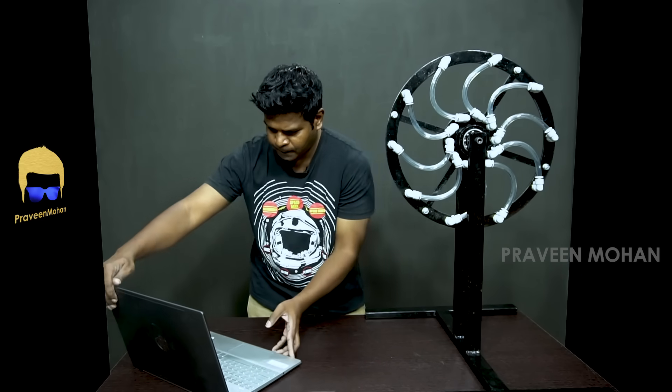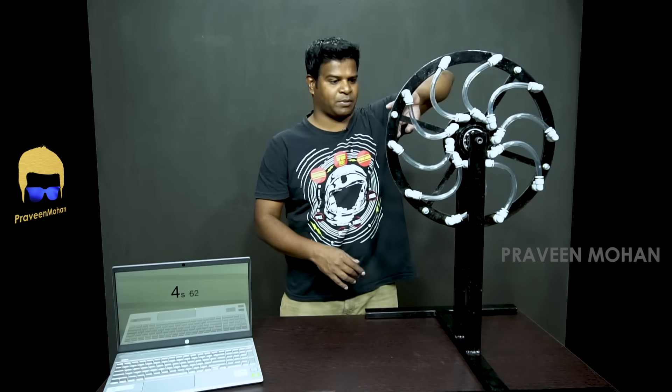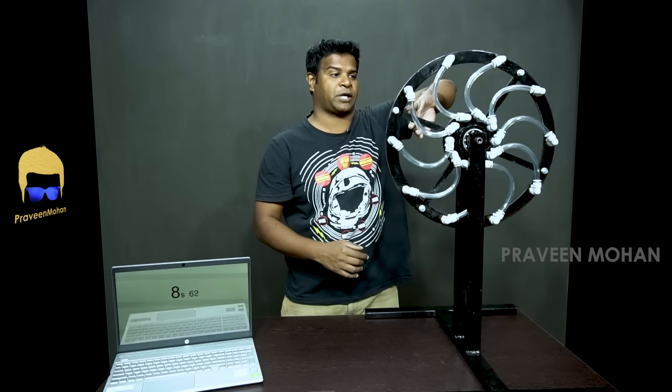First, these tubes have been left empty and I am going to give it a spin to see how long this rotates. I am starting the timer and these tubes are empty, but I am going to give it a spin and let's see how long this rotates.